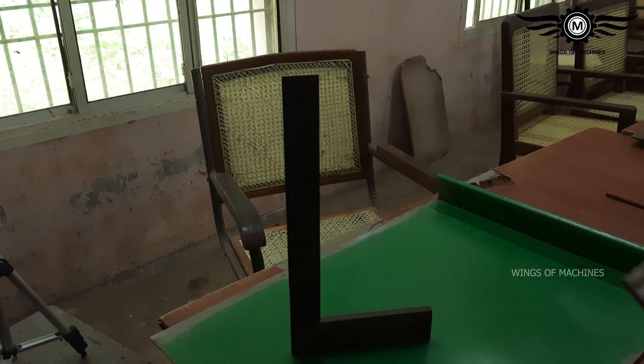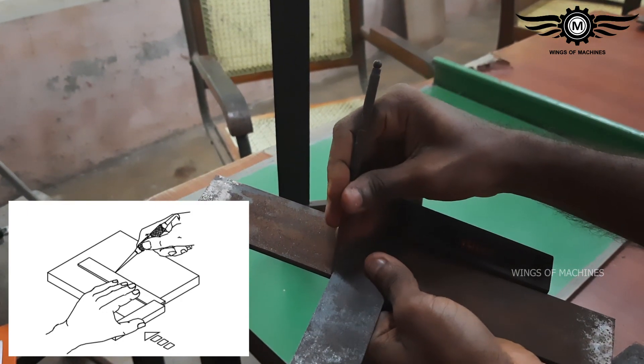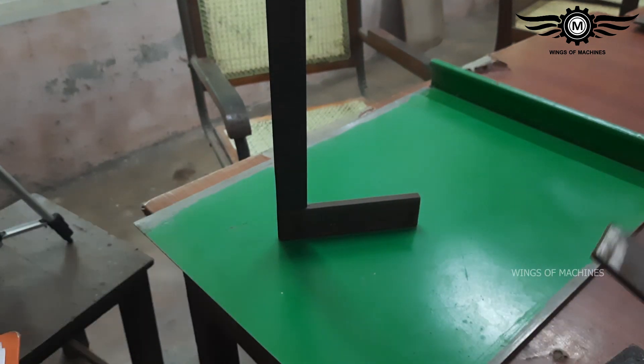We will check the squareness of the edge. As you can see, this edge does not have a 90-degree angle.